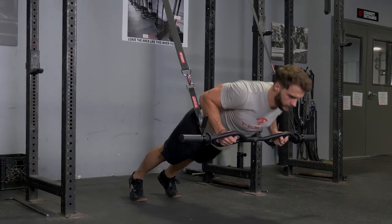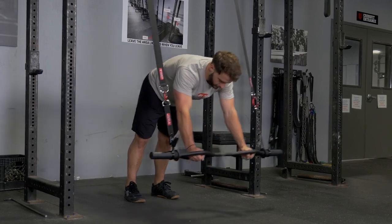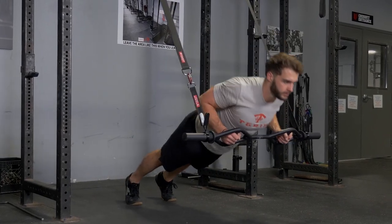The roll out and push-up exercise is an excellent exercise for your abdominals, chest, triceps, front deltoids, and lats.